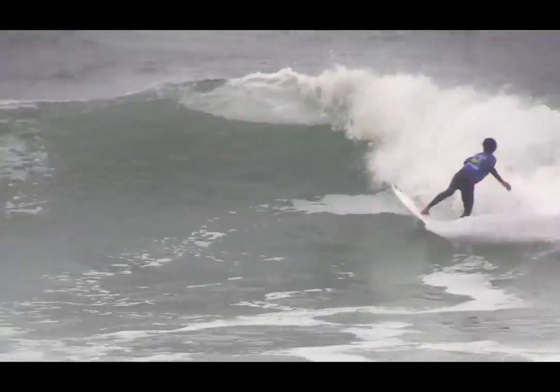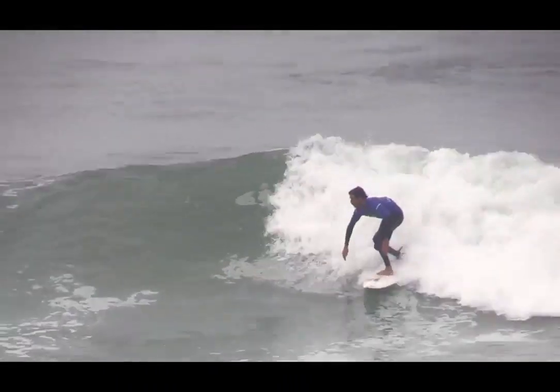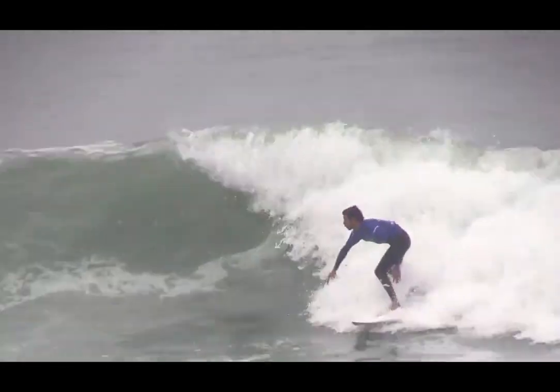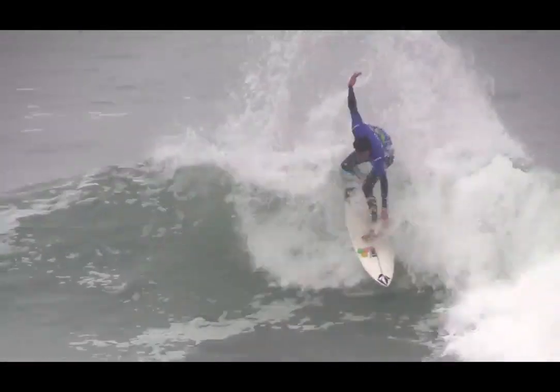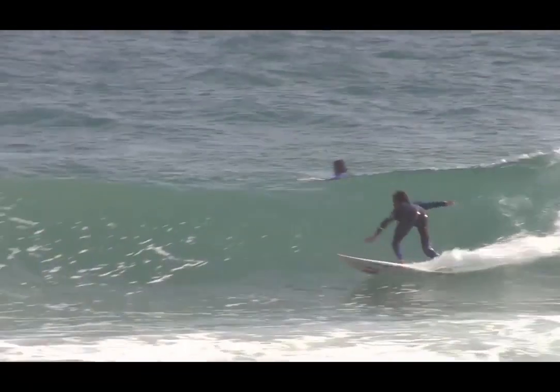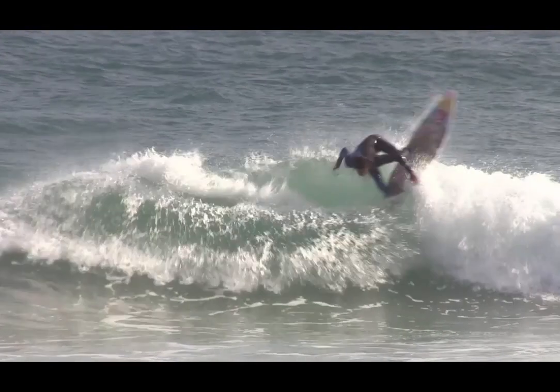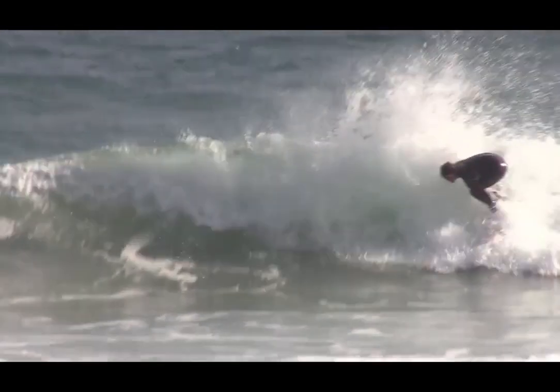Cutbacks are linking manoeuvres between sections on waves. If a wave fattens out, the surfer should cut back to the foam to allow the wave to rebuild into more functional sections further down the line. Drive out and up from the foam before beginning the cutback. This will give you enough distance from the foam to be able to target and perform a high foam rebound.